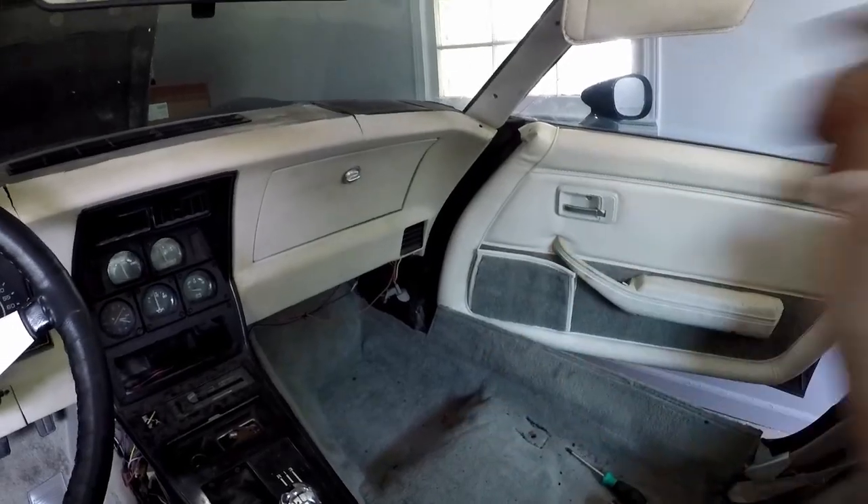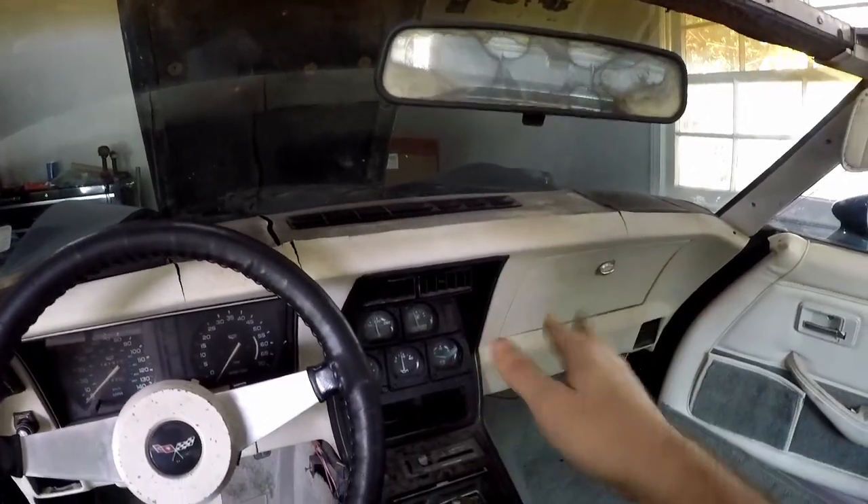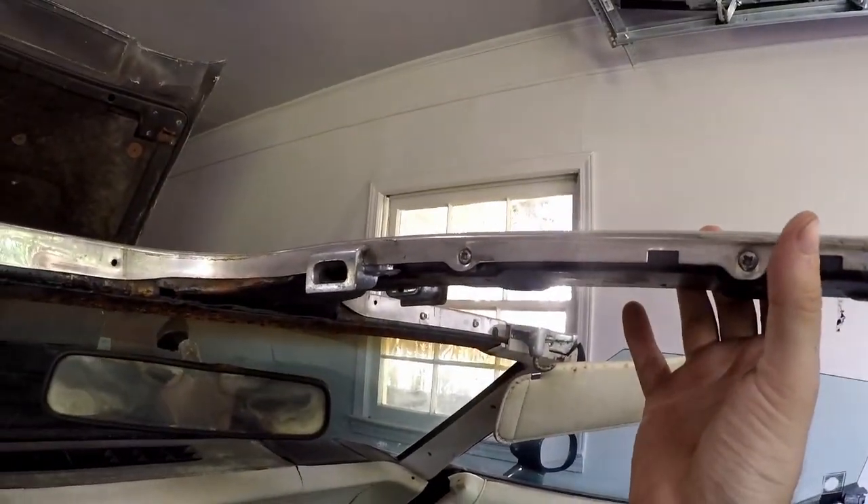I want the carpet out of here since this is brand new carpet — I don't want to risk getting anything on it. Then we're gonna see what we can do about covering the dash, but let's get the chrome piece off.